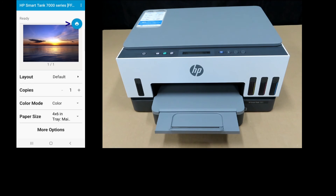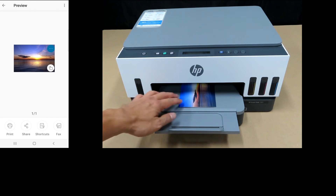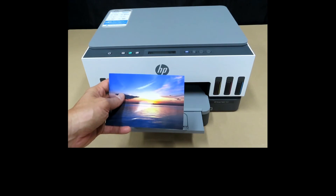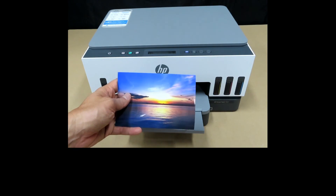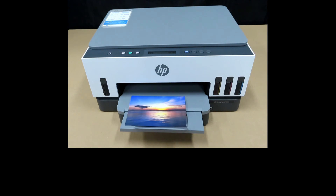Tap on Print. And this is the photo that was just printed. So this is how you print a borderless 4x6 photo on the HP Smart Tank series printer.